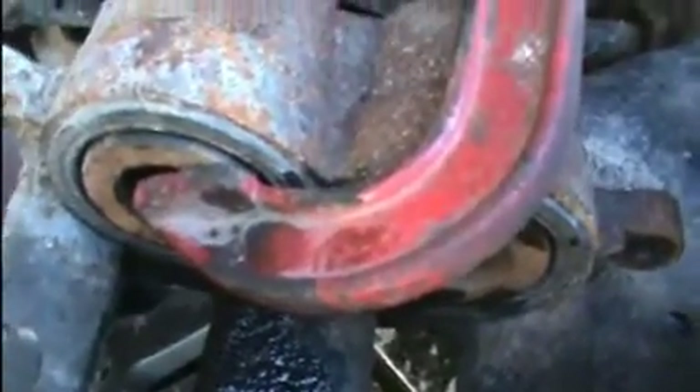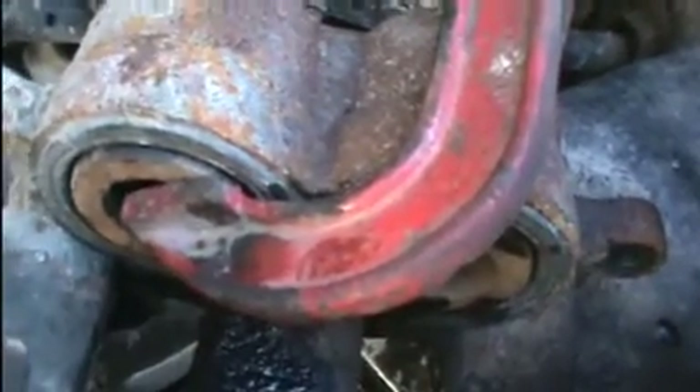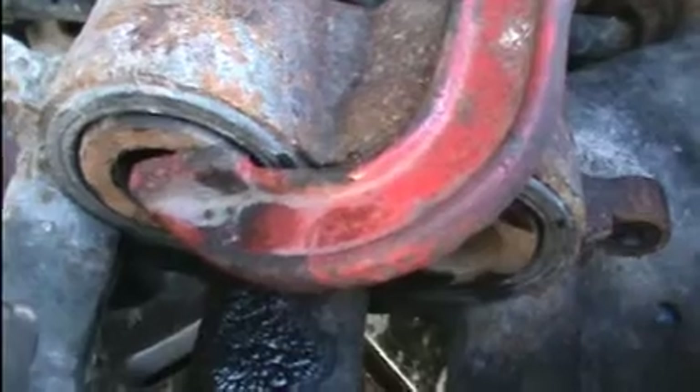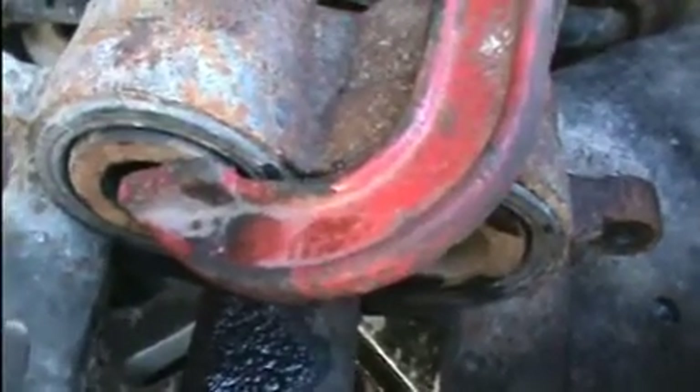For the new brakes, just use the clamp, open up the bleeder screw, and put the pressure on it to push the pistons back in. Put your new brakes in, got the caliper back on.